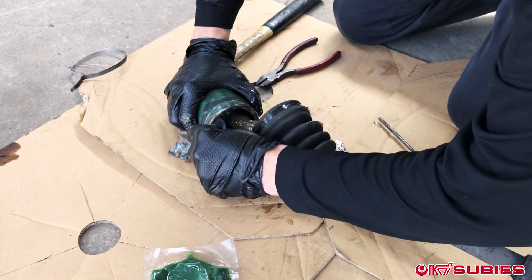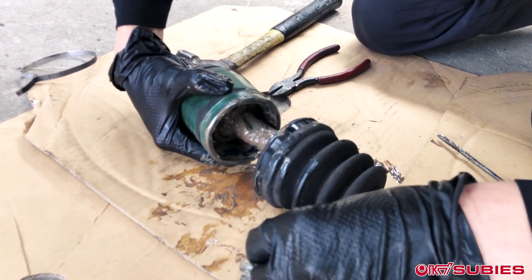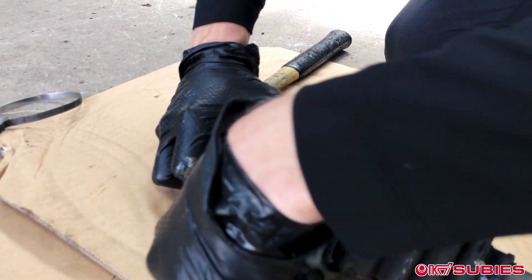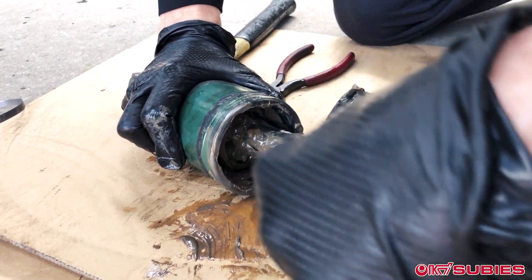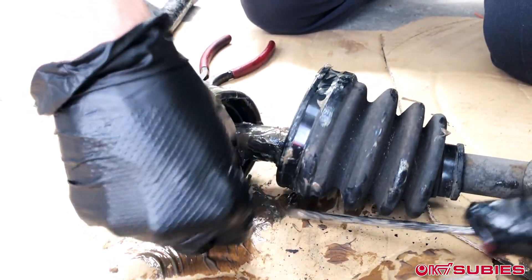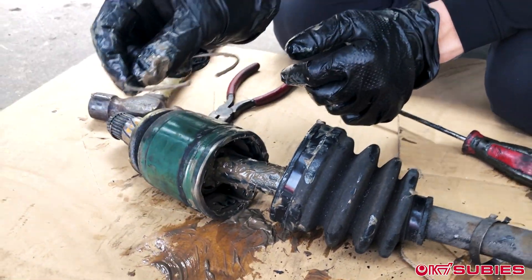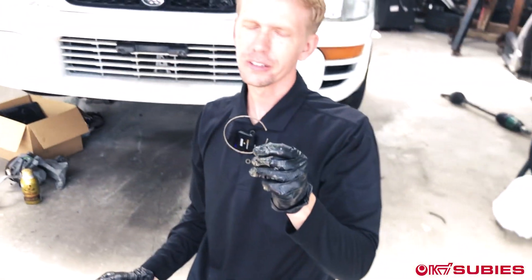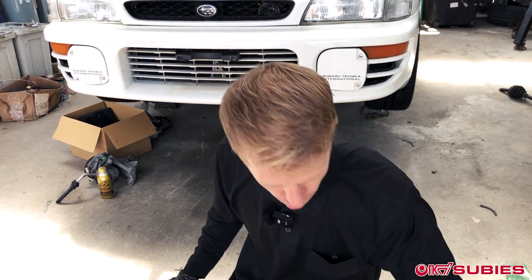You're going to wipe away this grease using this rag, trying to find the end of the C-clip. Once you find it, you just pull it out of its groove and the whole thing will come out. We won't need this one. I'll go through the parts that you will need from each drive shaft, but we won't need this one anymore.